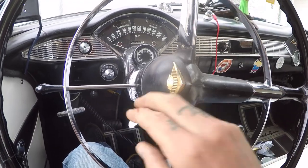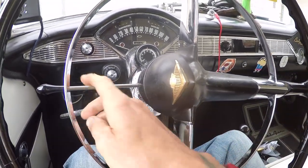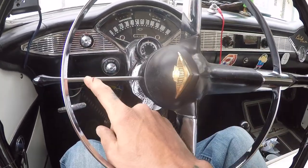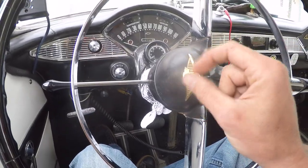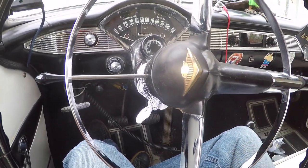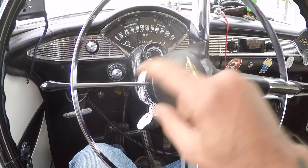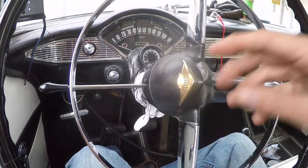Today I am going to be replacing the internals and the switch for the blinker switch. I was using the blinkers, everything worked, clicked down on the blinker stalk to turn left and I heard a little crunch sound. Ever since then the driver's side taillight would not light up when I hit the brakes, because the brake light is the blinker on this car. So the switch obviously went bad.